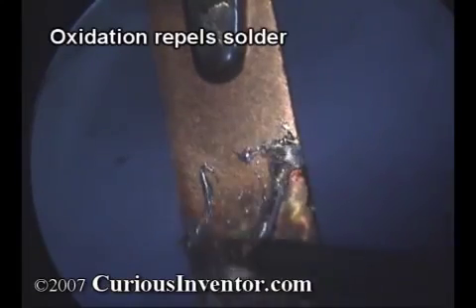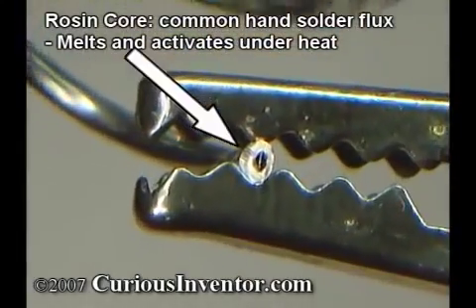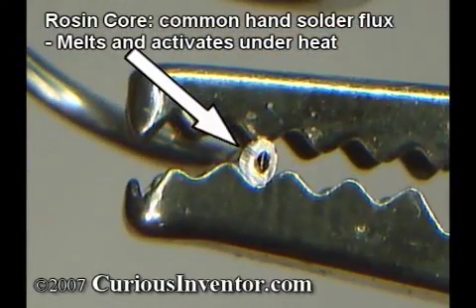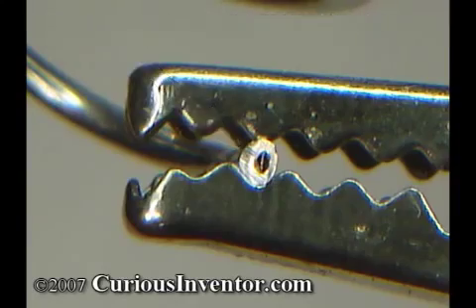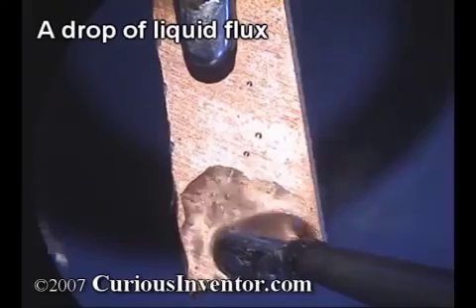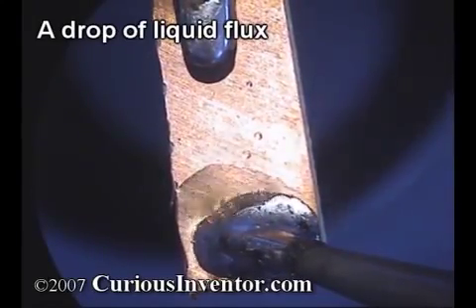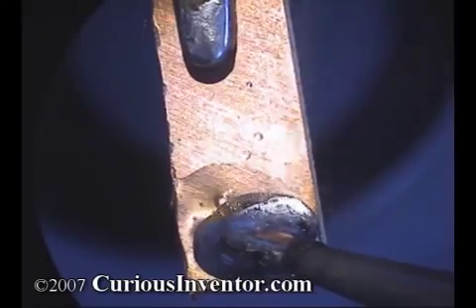The solution? Something called flux. It's basically a weak acid that removes oxides, and is so essential for soldering that most solder wire has a core of flux built inside of it. After it removes oxides, flux acts as a placeholder to keep oxygen away until solder displaces it. It also reduces the surface tension of solder to help it spread, and acts as a blanket to help distribute heat.